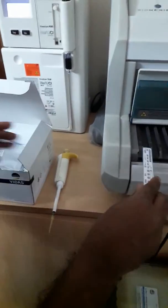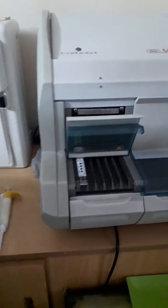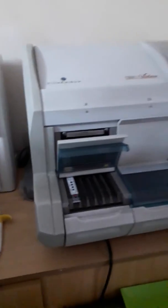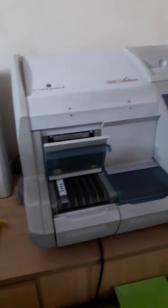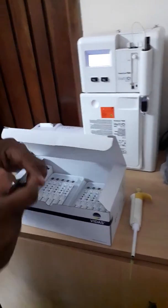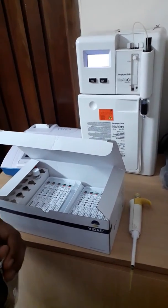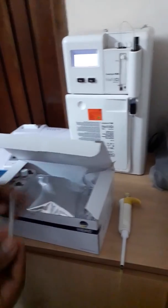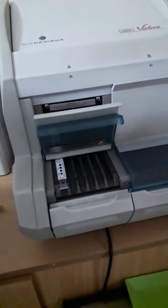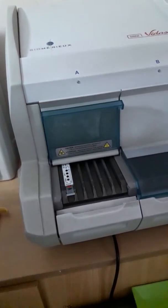It is estimated by the Auto-Hormone Analyzer. This is the machinery test. Place it on the machine and keep the sample on the upper head of the machine.